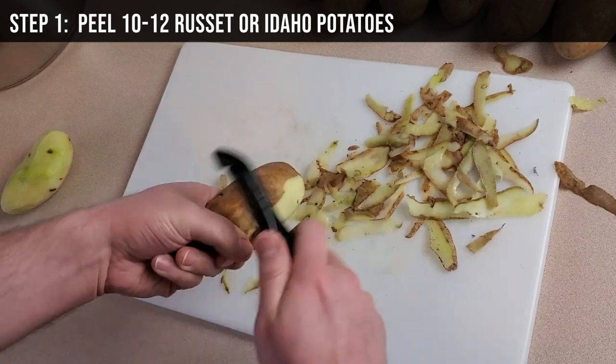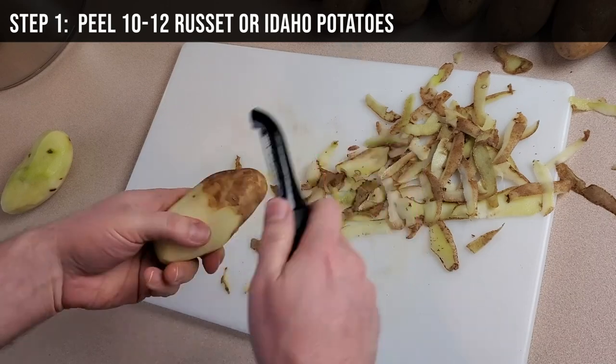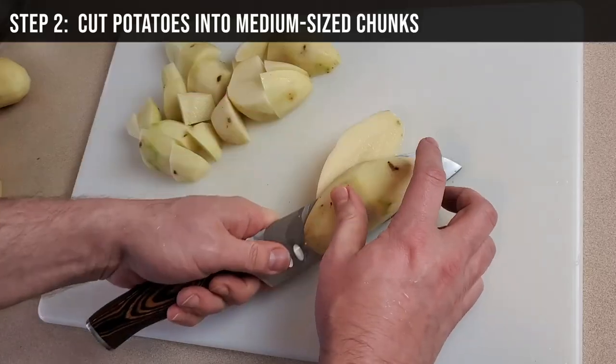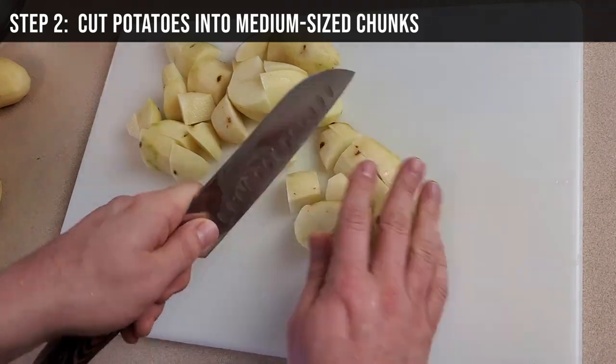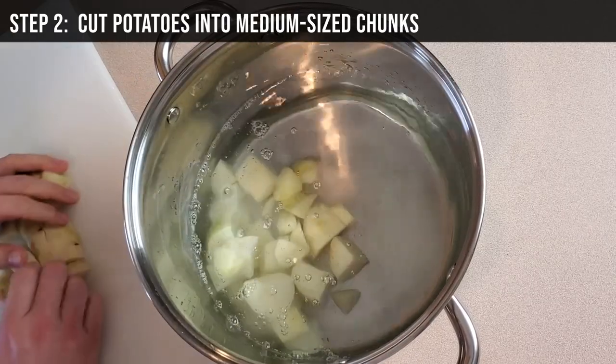Step 1: Start by peeling 10 or 12 russet or Idaho potatoes. This is a big batch that will make about 8 servings. Step 2: Cut the peeled potatoes into medium-sized chunks. Place the chunks in cold water as you go to prevent them from turning brown.